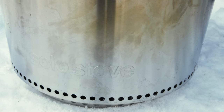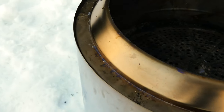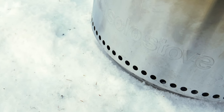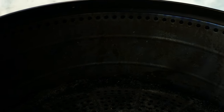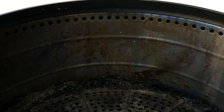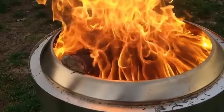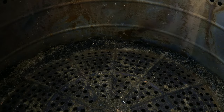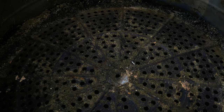In a nutshell, this thing is double-walled. Cool oxygenated air comes in through the bottom, gets heated inside the walls, and then comes out through holes on the inside to ignite the smoke that would otherwise be unburnt — that's the secondary combustion. On the bottom there are also ventilation holes for the main combustion.